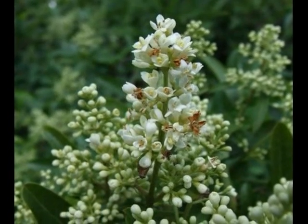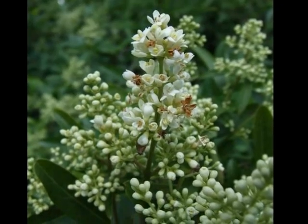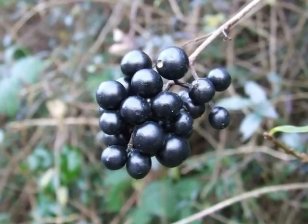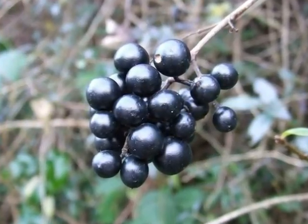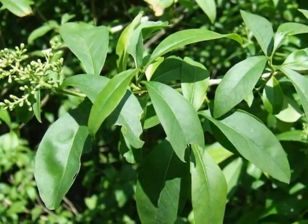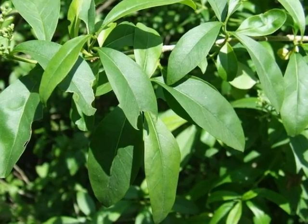Tiny, delicate white flowers produced in an upright pyramidal head, and these then developing into dense clusters of spherical black fruit. The light green foliage is arranged in opposite pairs on the stems.